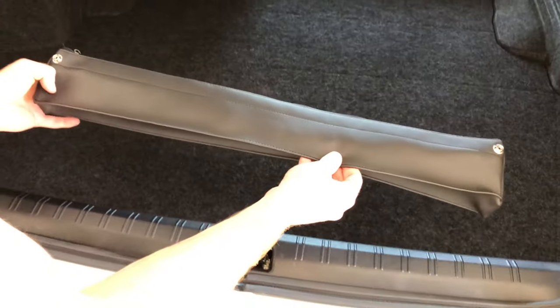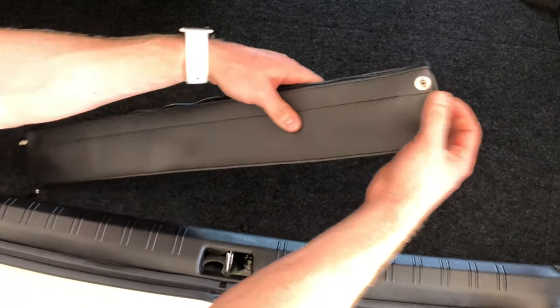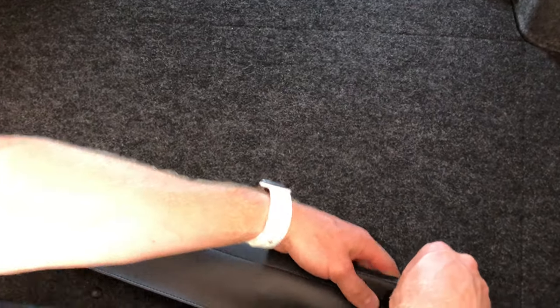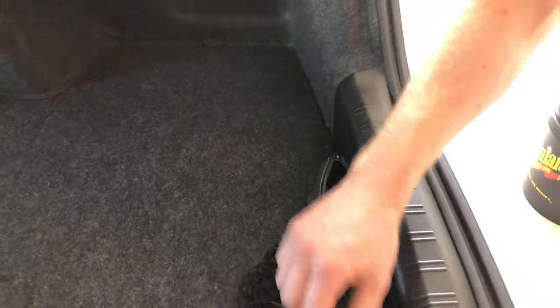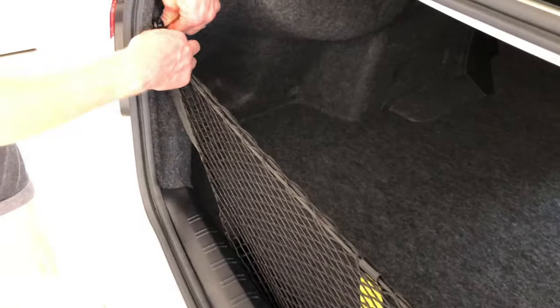Final step — this is the most satisfying bit — is actually installing the net. We've got the two clips here, so we're just going to clip those in on both sides. That's what our net looks like when it's tucked away. You'll see it doesn't get in the way at all if you don't want the net up and just want bags in the boot. But what we can do now is unzip the pouch, take the net out, and all we're doing is clipping that around our T-hooks — that's one side, got the other side. Easy as that, we're all done.